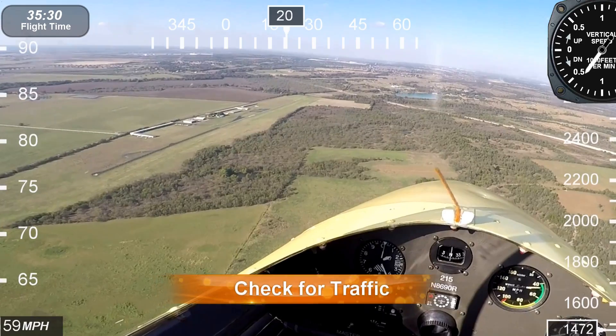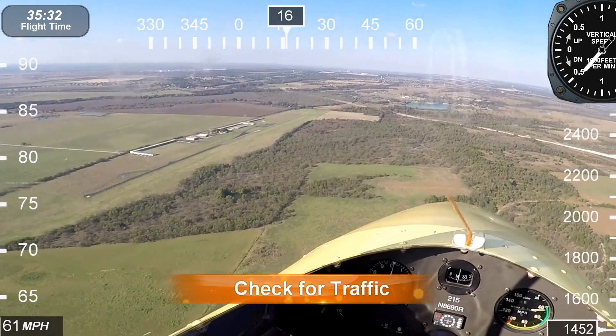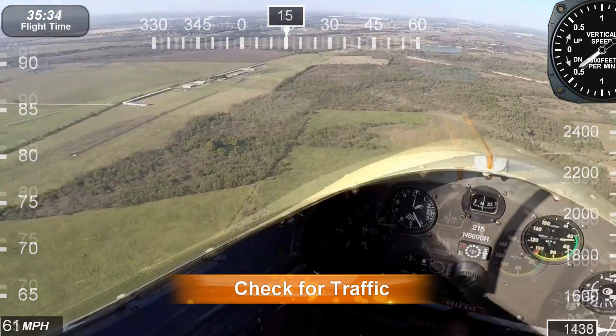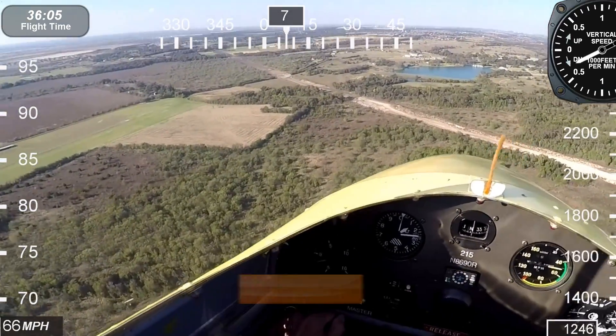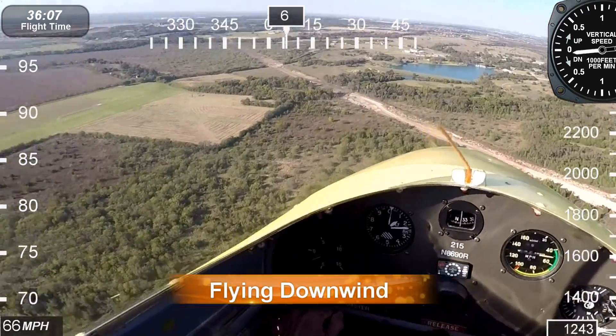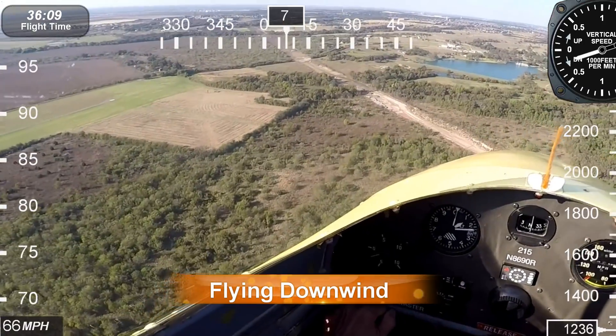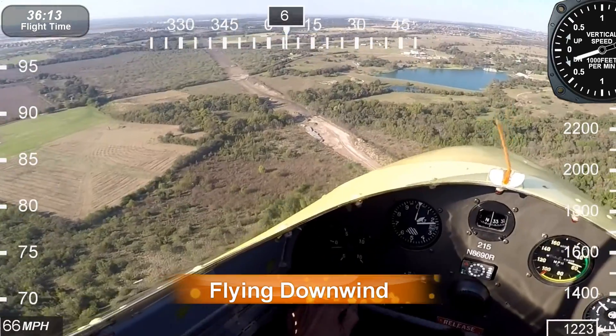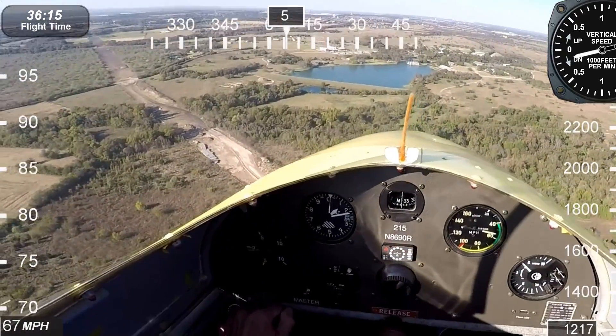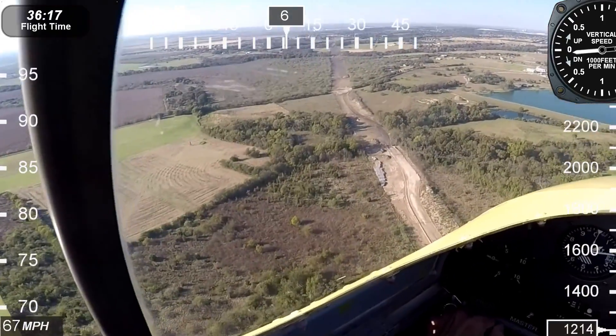Let's prepare for landing. I've set up my pattern. I'm on a left downwind for runway 1-8 at TSA, and of course I'm looking for traffic at this time, flying downwind. Not much wind today, just a little bit. Let's just watch the remainder of the landing sequence.